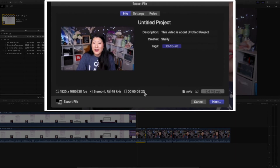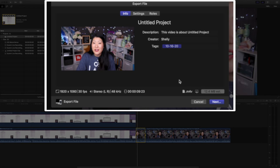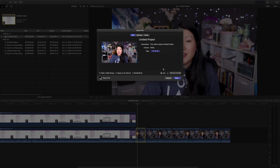So you can see this nine seconds here, not the entire project. That's how you would export a small snippet from a project without having to create a new project and copy and paste.